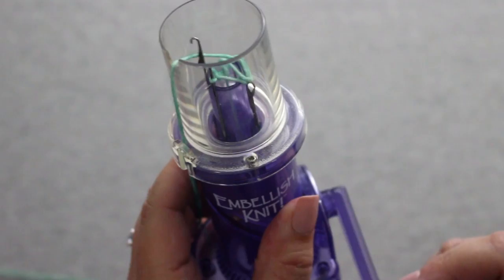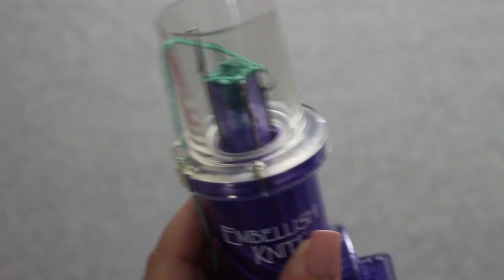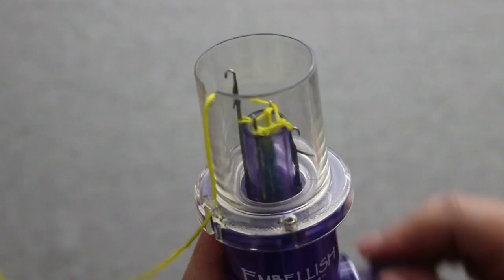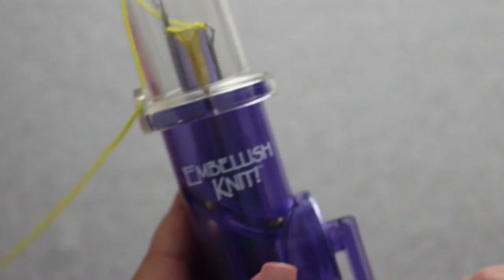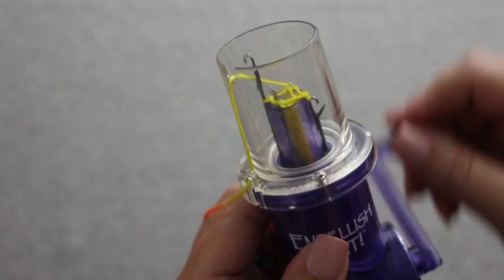Keep turning the handle slowly and all of the needles will catch the yarn and they should start creating stitches. Once the stitches are formed and begin traveling down inside the tube, you can start turning the handle a little faster. Pretty soon you'll see the I-cord starting to come out of the bottom of the center tube. Make sure you keep the weight on the I-cord, and it even helps to pull down on the yarn coming out of the bottom to make sure the stitches are forming. Also make sure the yarn going in doesn't get tangled up with the yarn coming out of the bottom and the clip-on weight.